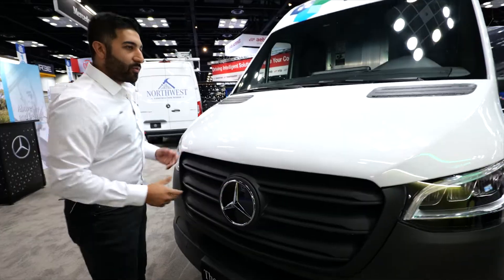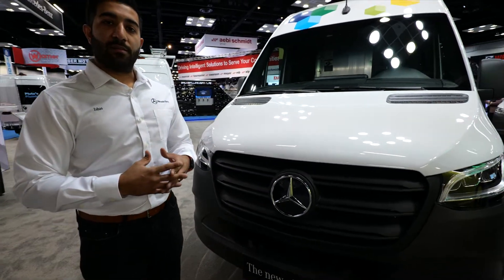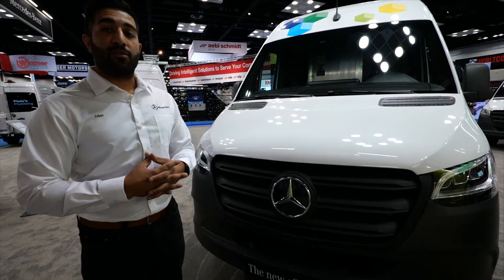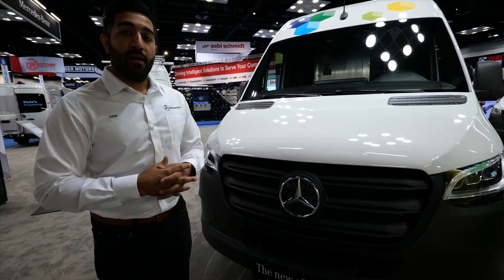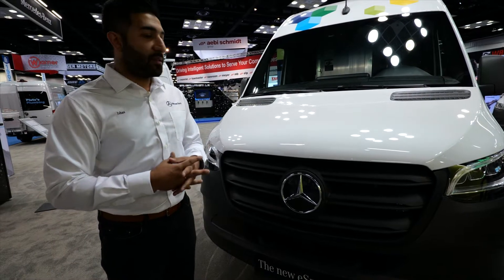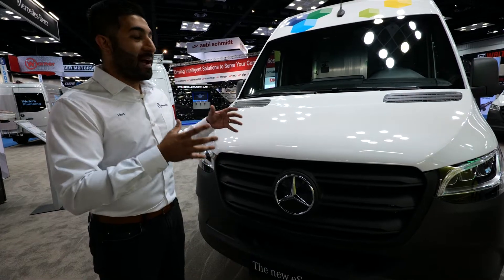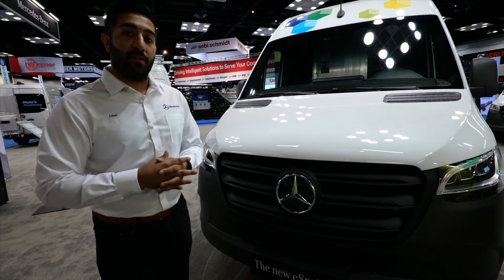So that was the onboard charger. I want to take a moment to talk a little bit more about drive modes and regenerative braking that this vehicle is going to offer. These are two functionalities that will give any driver the flexibility to completely control how efficient and sustainable this van can be.